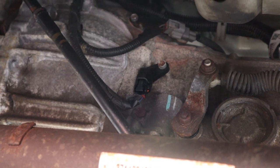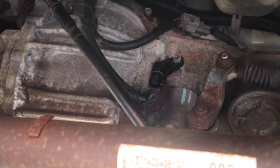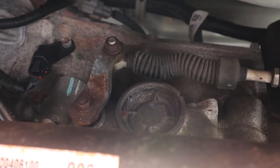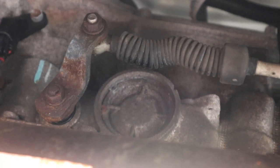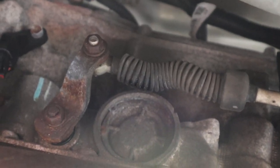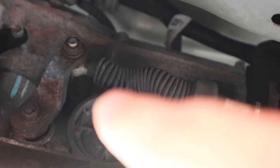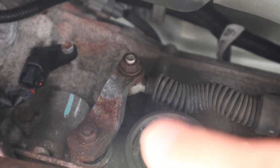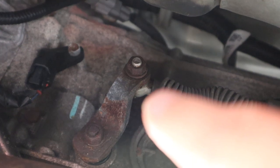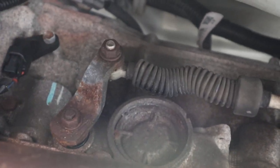Lying under the truck, on the driver's side, right behind the bell housing of the transmission, there is the shifter linkage. And you can see the compressed rubber-coated cable there. That seems to be sealed from the weather pretty well. It seems that the problem is there's a small tire rod end type connection right there, and that gets corroded and rusty.